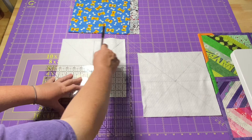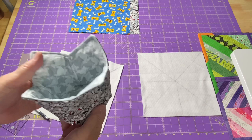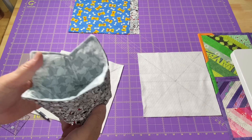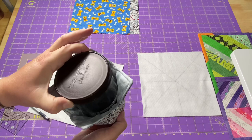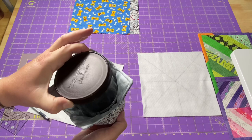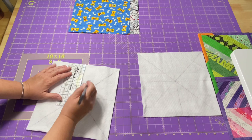Now we need to make the marks for our darts and get our dart lines drawn. By using the darts, it allows this flat piece to go up into this shape. We are using a wider and deeper dart than we did with our regular soup bowl cozies, because we're using a taller container for ice cream instead of a bowl for soup. On our horizontal and vertical lines, we want to mark 3 inches down on all of these lines — just go around and put a little mark at 3 inches.